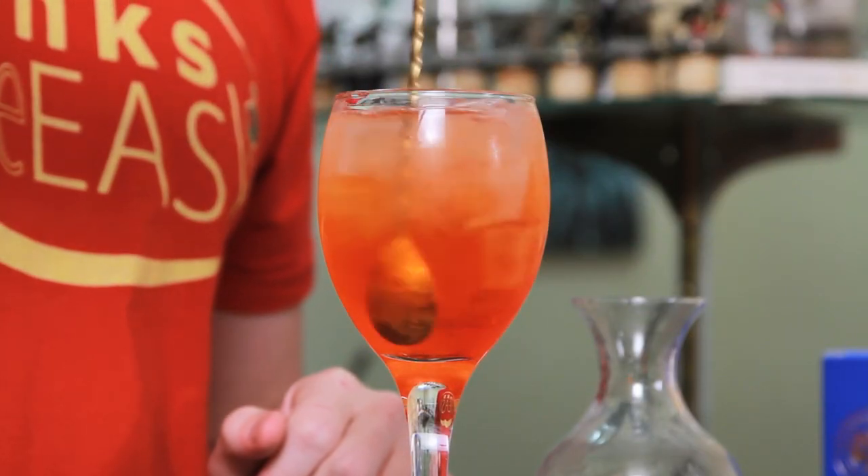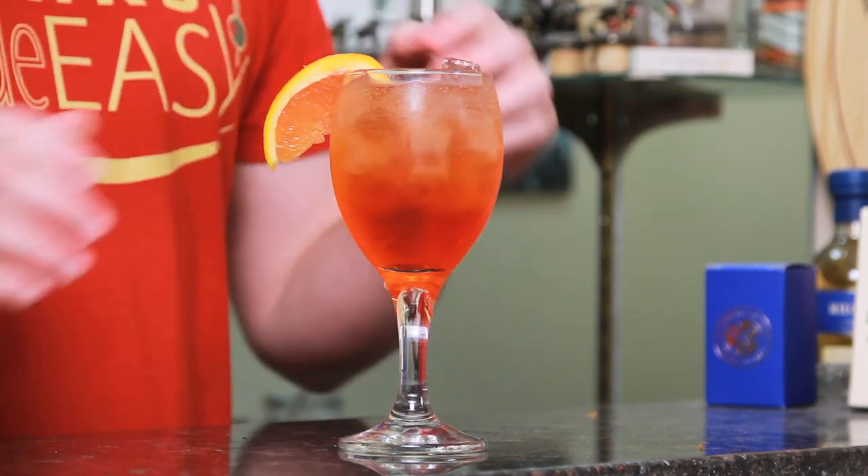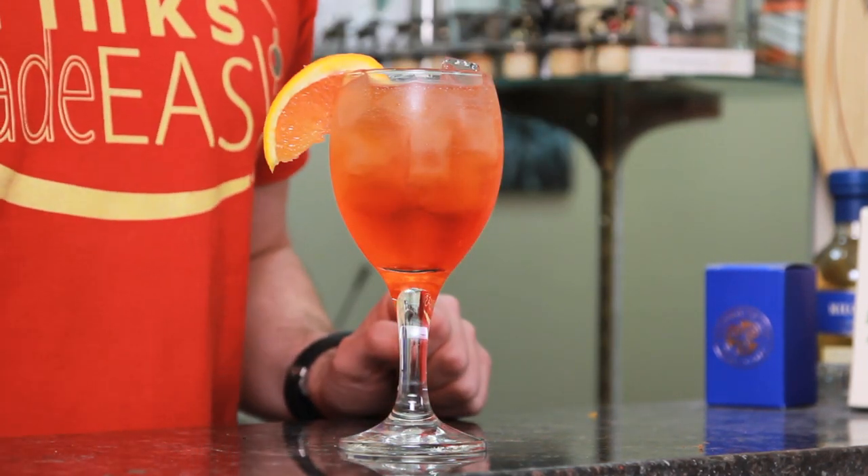Give it a quick stir to integrate. Garnish with an orange wedge, and easy as that, you have the Aperol Spritz.